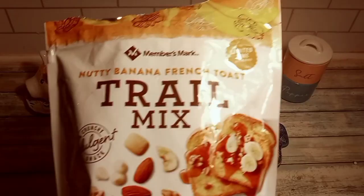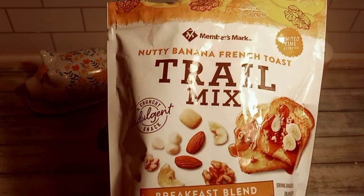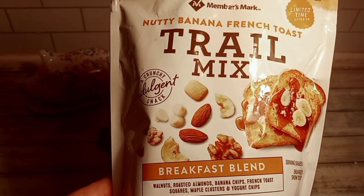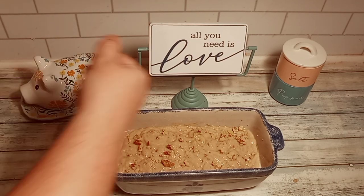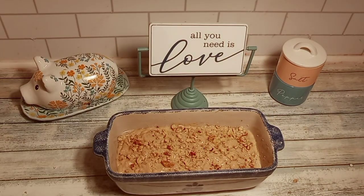This next part is optional. This is my absolute favorite trail mix — I get this at Sam's, it is delicious. I'm just going to get some of the walnuts out of this mix, chop them, and put them on top. Bye bye!